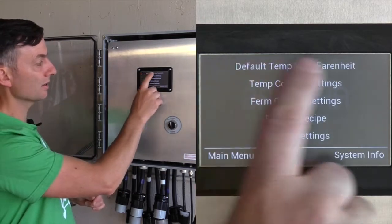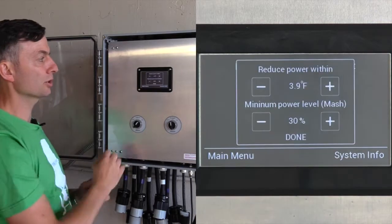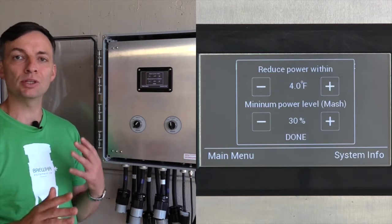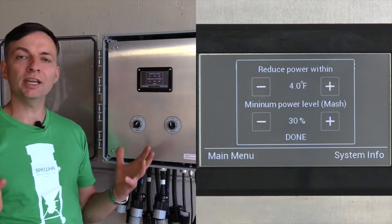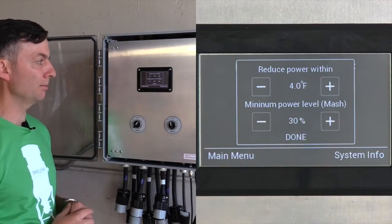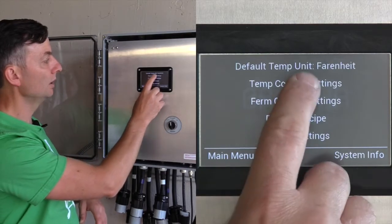If we press Settings, the first setting option is the default temperature unit — you can select Fahrenheit or Celsius. Under temperature control settings there are two options. Reduce power within is the point at which the controller starts winding down the heating elements so that you don't overshoot your target temperature. Currently it's set to four Fahrenheit, so if you're heating to 160°F it starts slowing down at 156°F. The minimum power level during the mash is the bottom level that the heating elements will allow during the mash.